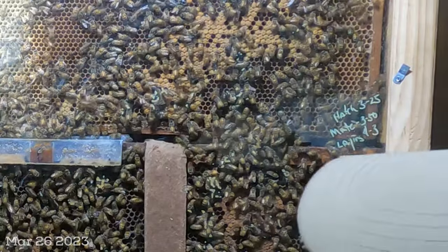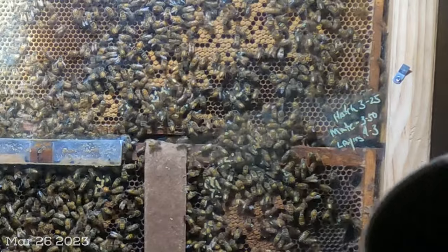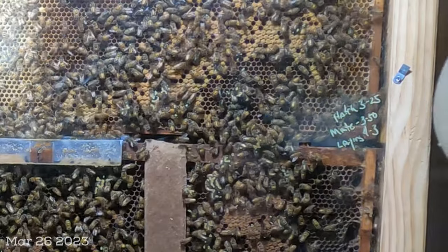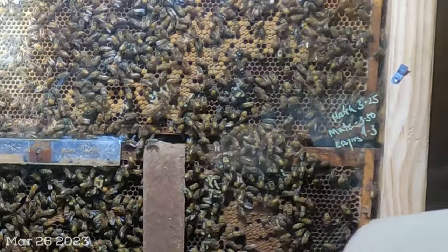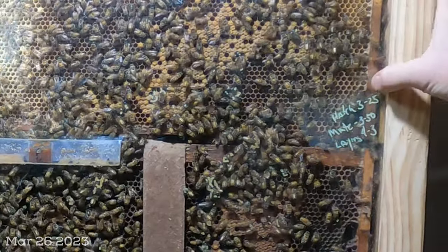I'm guessing one of those virgins took all the bees that are now missing from this hive into a tree, and then hopefully into some new happy home. I don't know where that will be — maybe it'll be one of my swarm traps — but to this point it is not.